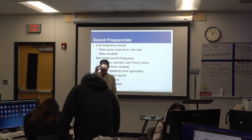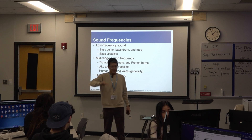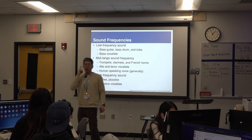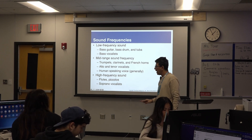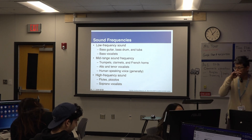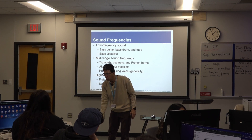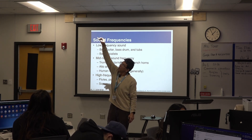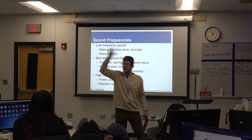So we have high frequencies and very low frequencies. From which to where is the frequency range that our ears can capture? From what number? I mentioned this a few days ago — from 20 hertz to 20,000 hertz. A hertz is like a cycle — that's the speed of how audio frequency is created.